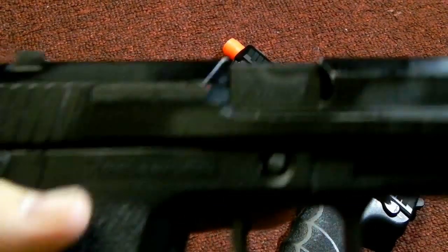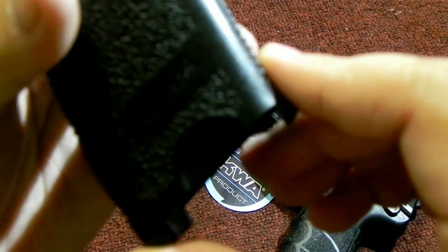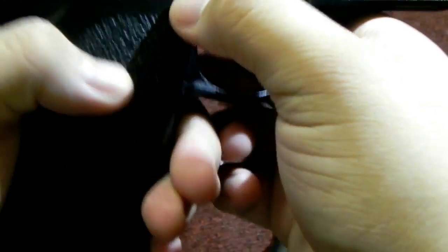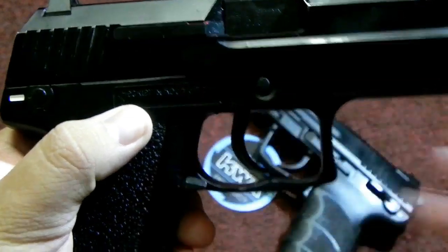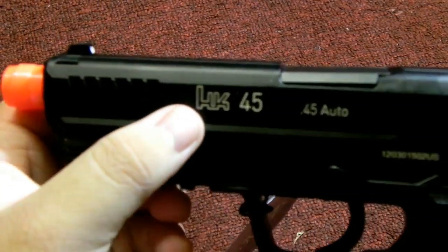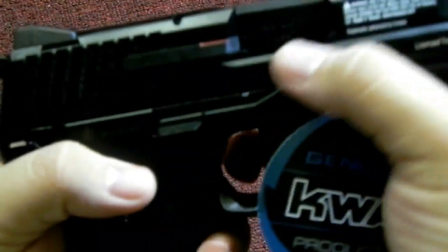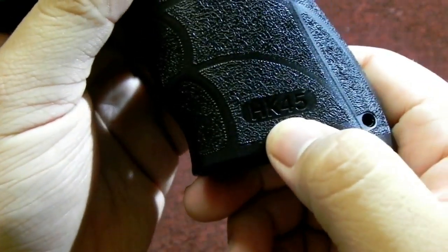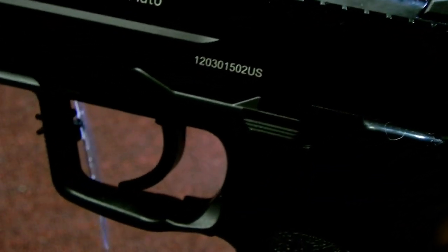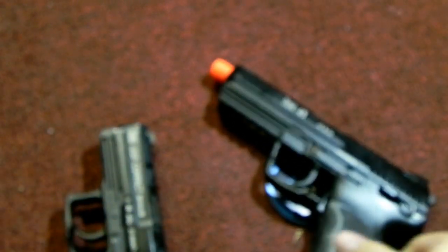There's H&K licensing right there on the front slide, as well as on the pistol grip of the HK USP right there. It's also engraved onto the lower body. On the HK45 there's one right here, similar to the USP. One right here as well, and another HK45 marking down there. Both also feature serial numbers on the slide, which are unique to each individual unit built.